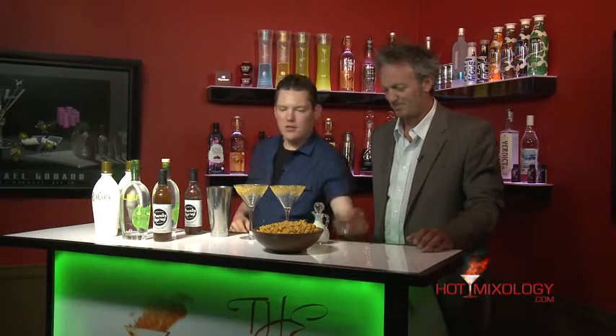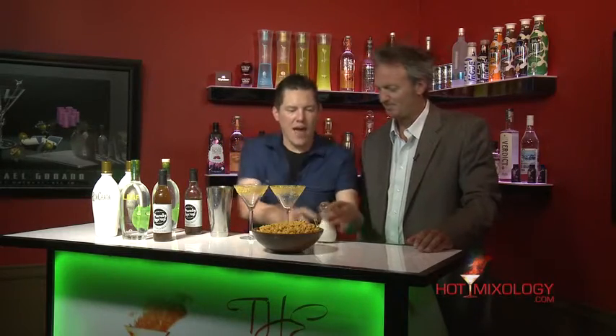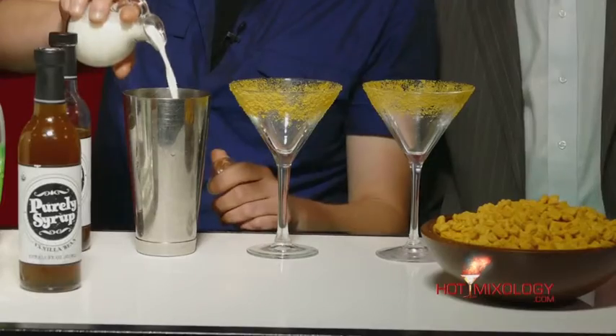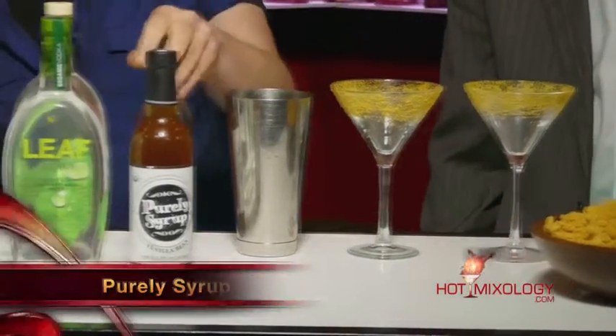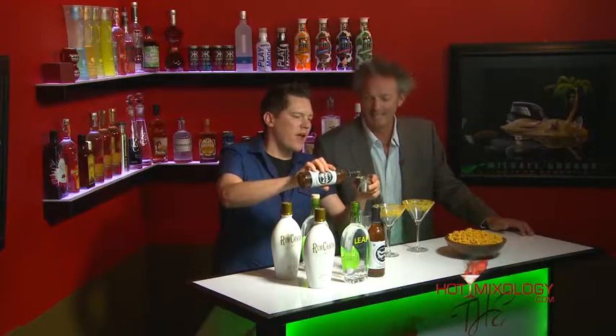In this shaker tin we add some butterscotch schnapps, some half and half — well, this is breakfast. It is breakfast in a glass for us. And then we're gonna be using the Purely Stirrups vanilla beans syrup — the simple syrup of Outmixology. We're using their vanilla beans.